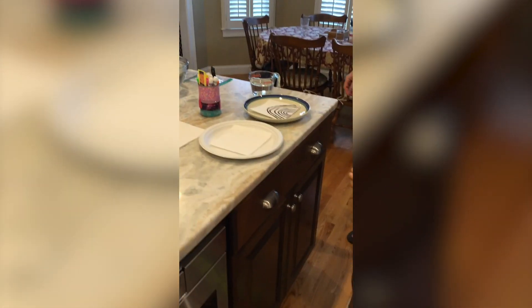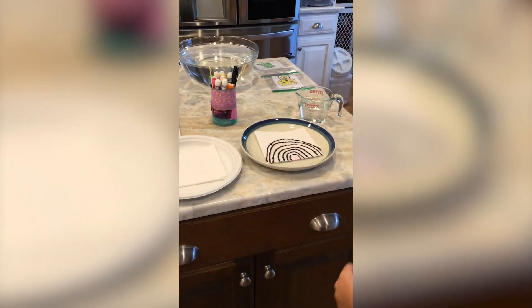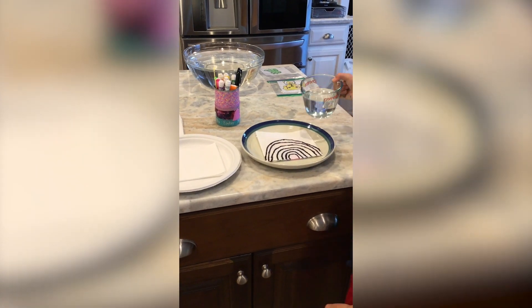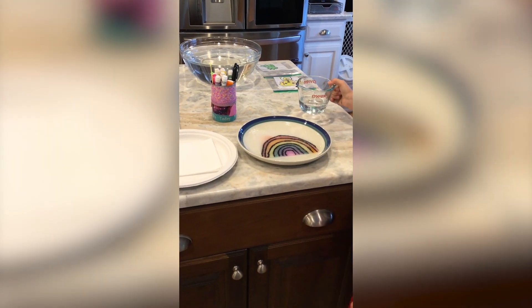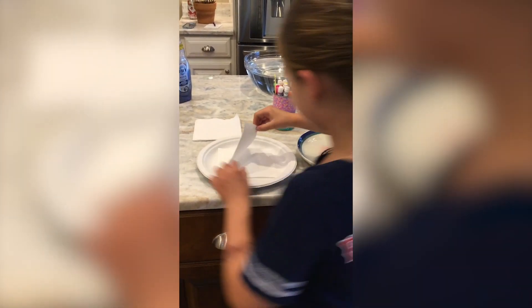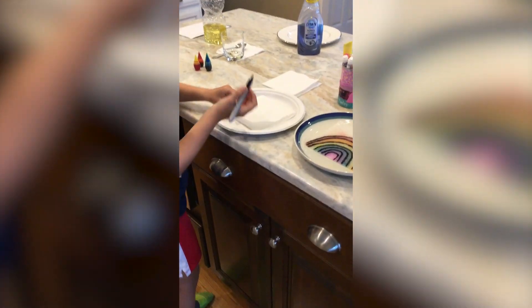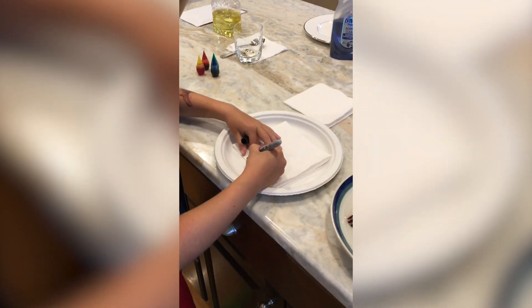At this station, what you're going to need is some markers and a paper towel or a napkin. Kyla, why don't you show them the magical rainbow? You're just going to draw a rainbow, but make sure you go over it a lot of times so then the color can get into the other side.